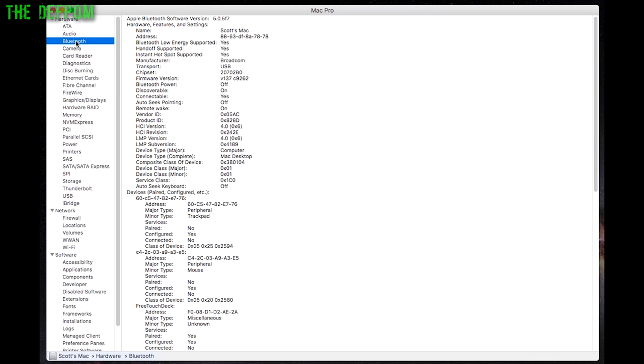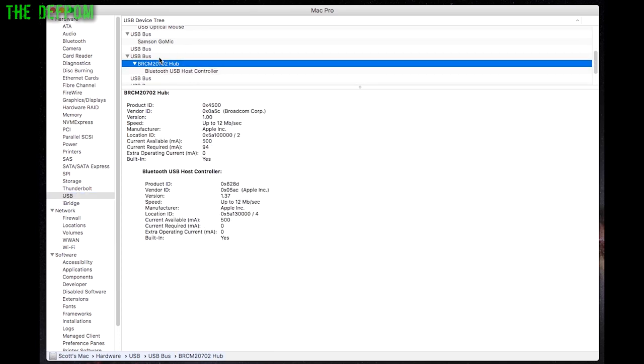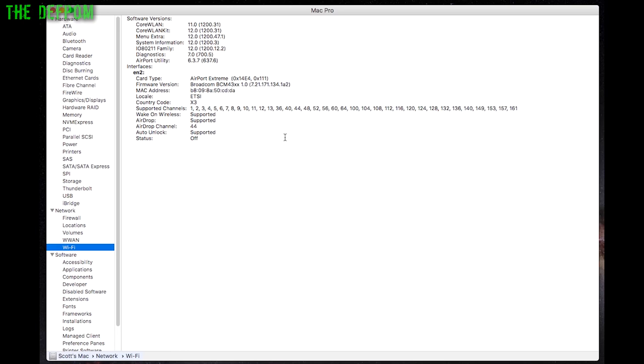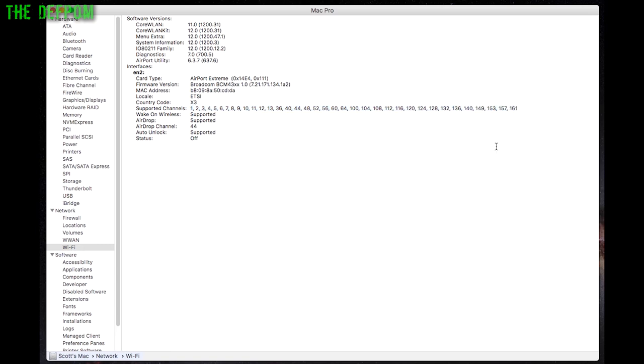Here we are in the System Information panel with Bluetooth selected. It's showing as Broadcom, and if you look at the HCI and LMP versions, both say version 4 — that looks promising. Down in the USB section we actually have the hub — don't forget it's running on the internal USB bus. It's showing as an Apple Inc. device and Broadcom, so it's actually showing up as the correct devices. Checking Wi-Fi: it's showing as an ETSI rather than FCC version, but it's got 802.11ac wireless, AirDrop enabled, and a Broadcom BCM43XX firmware version with all the supported channels. That looks like it's doing all the right stuff.